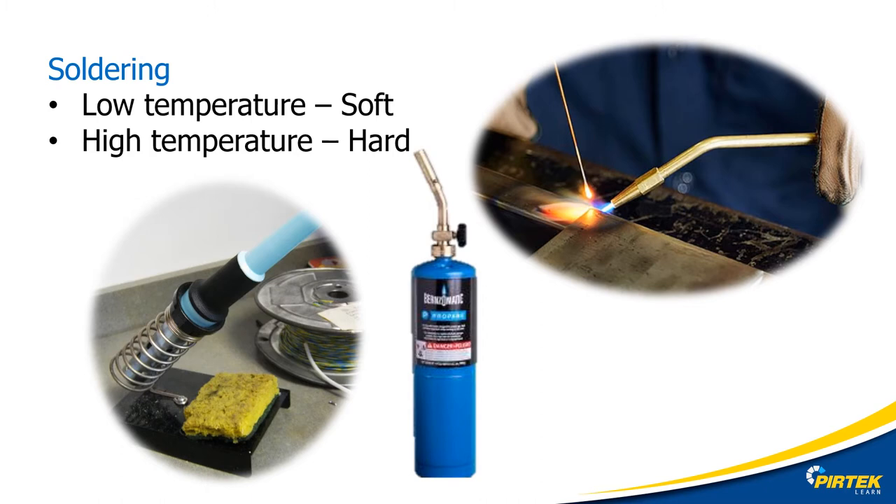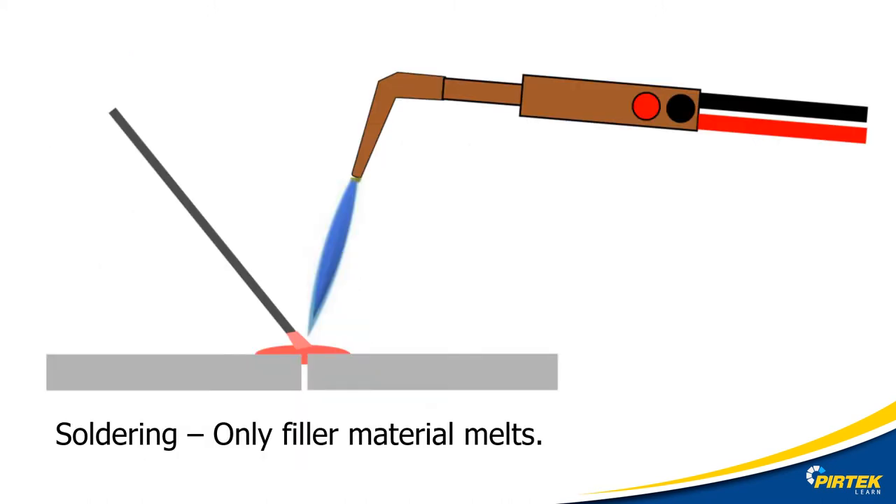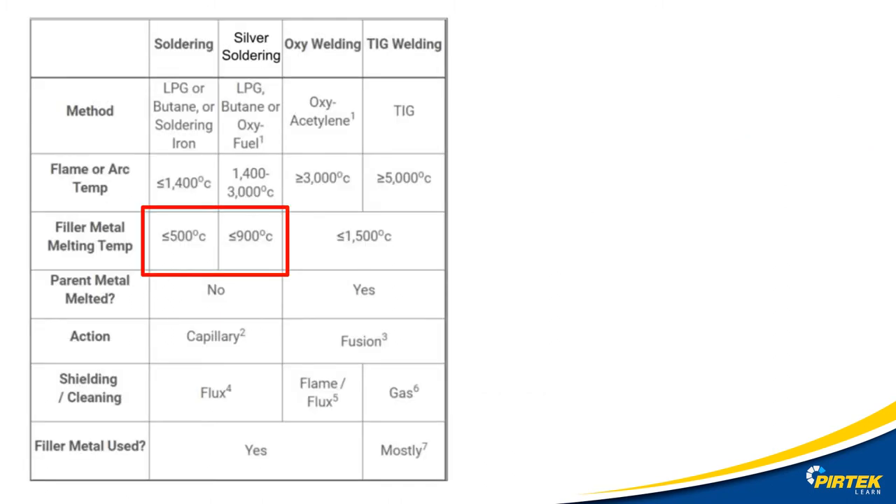One easy way to remember the difference in soldering types is the temperature. Soft soldering is a low temperature process using soldering irons and butane gas. Hard soldering is a high temperature process which uses an oxy-acetylene gas mixture. In soldering, only the filler rod is melted. For soft solder the melting point is under 500 degrees Celsius, and for silver solder it's under 900 degrees Celsius.